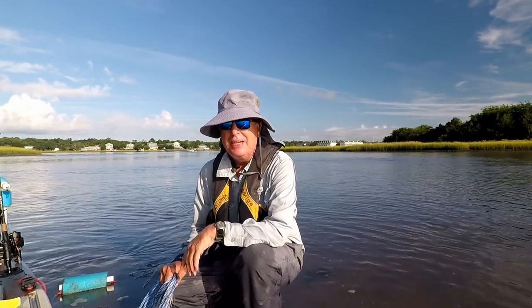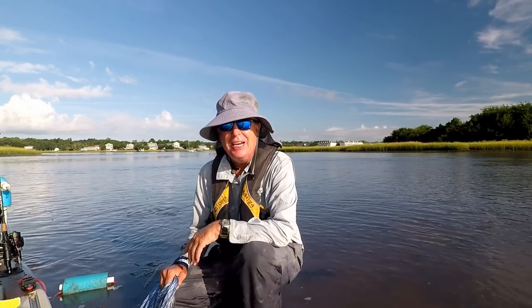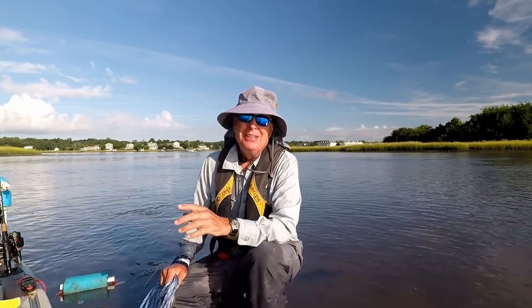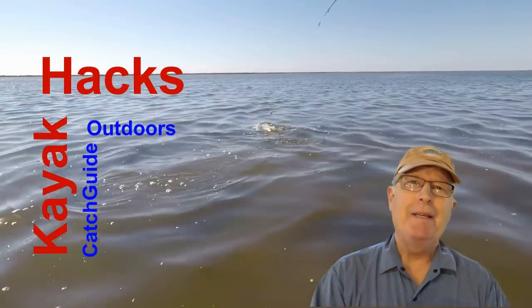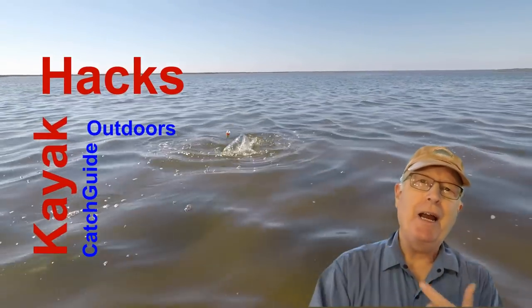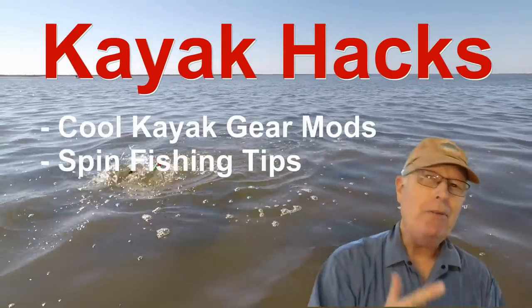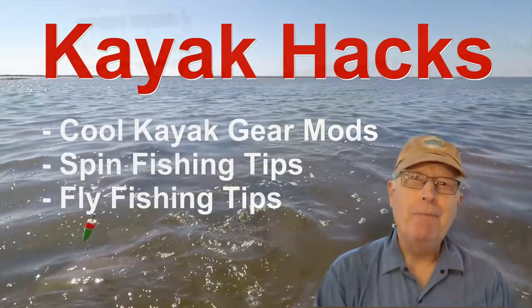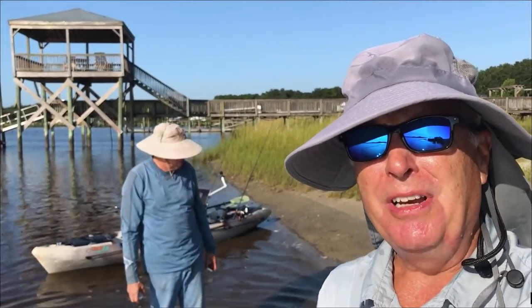What do you do with a net full of bait when you're out in the middle of the water with no dry land to shake it out? Well, let me show you what my buddy came up with. Welcome back — if you're new to the channel, we cover kayak modifications, spin and fly fishing, so poke that subscribe button so you don't miss anything. Have you ever had a problem with how to get the mullet out of your net?